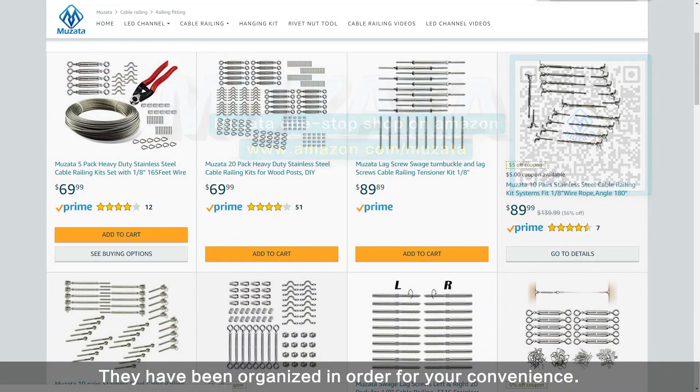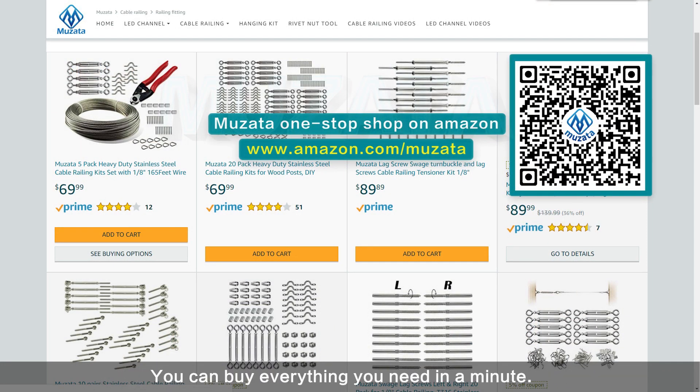They have been organized in order for your convenience, so you can buy everything you need in a minute. Just scan the QR code or use the URL on screen to visit.